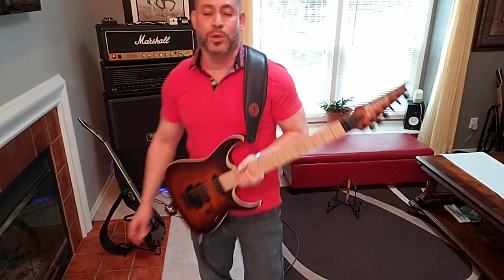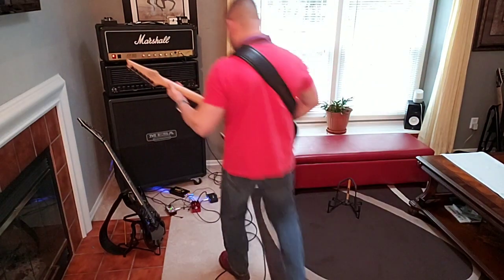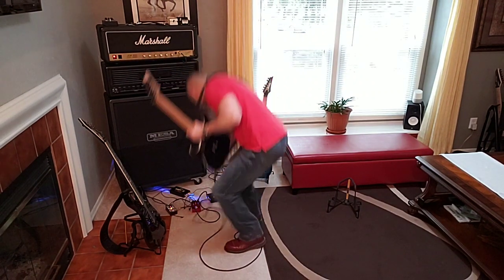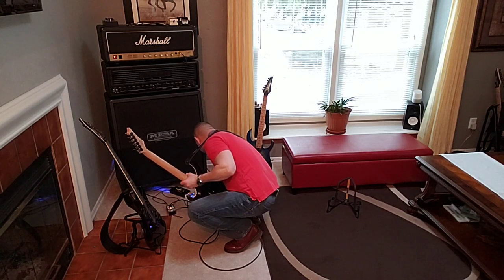There's a little toggle for blue and red. Apparently the G4 is supposed to be based off of the red channel in the Rev — I think it's called the Generator, that's what the head is called. So let's see: treble at three o'clock, mid at ten o'clock, bass at two, volume at one o'clock, gain at three.